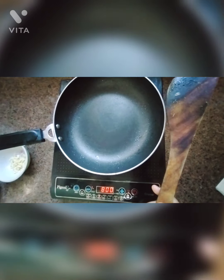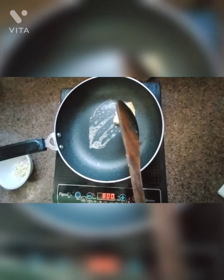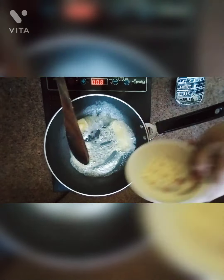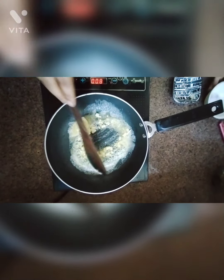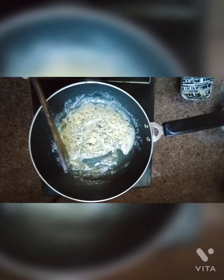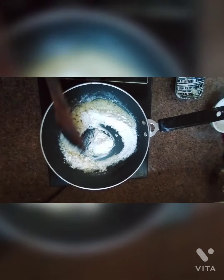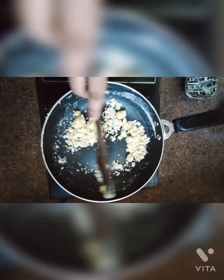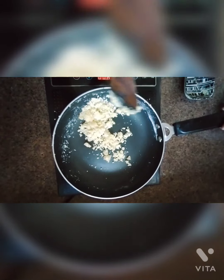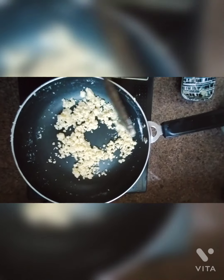Now changing to the au gratin sauce. I am going to add butter. As it is melting, I am going to add the chopped garlic. It smells really good. Now I am going to add the all purpose flour and mix it well with the butter.